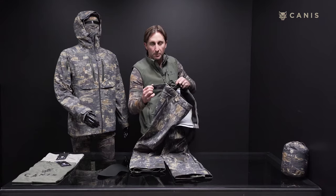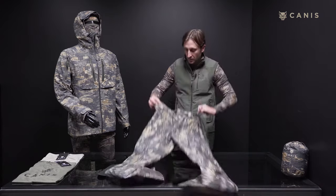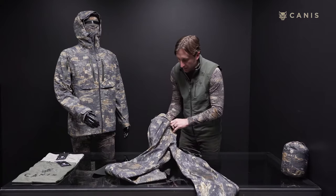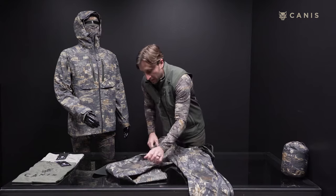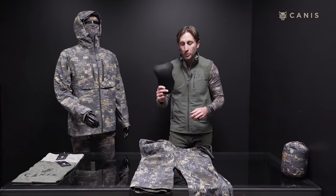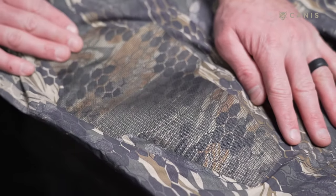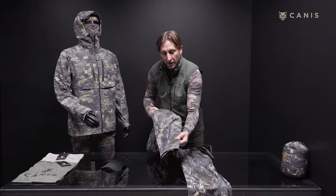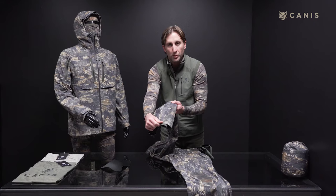You can cinch these down pretty tight. You've got a hand warmer pocket on both sides. And as with all of our other pants, we've got a removable knee pad. The knees in these pants are also reinforced with Kevlar, and we've also got Kevlar on the inside of your legs where your boots rub together.